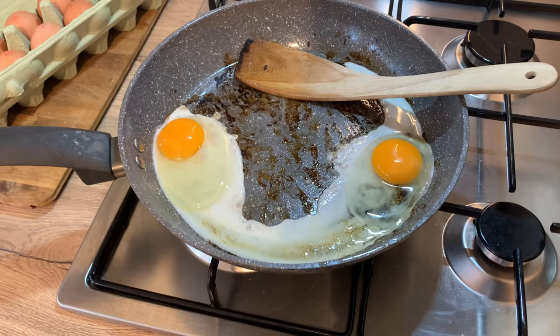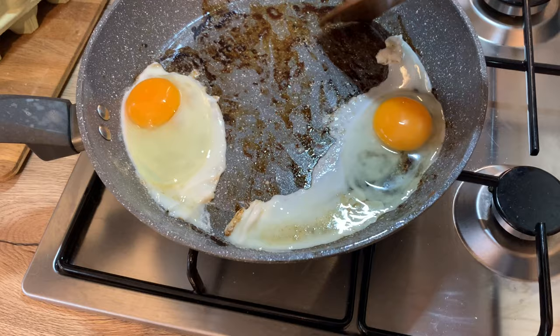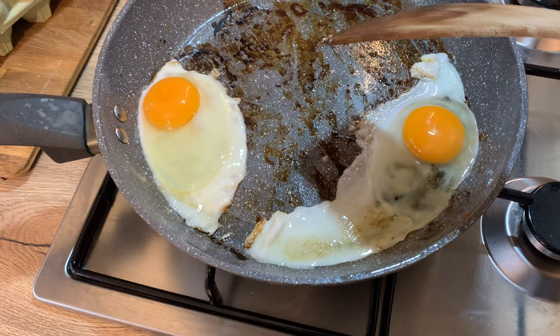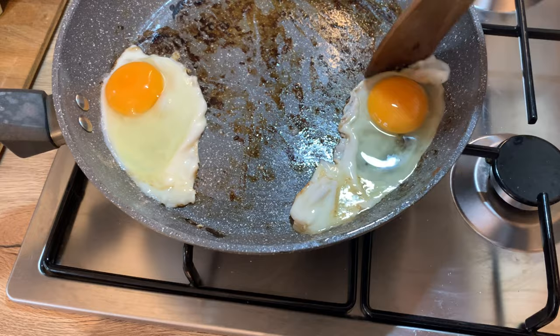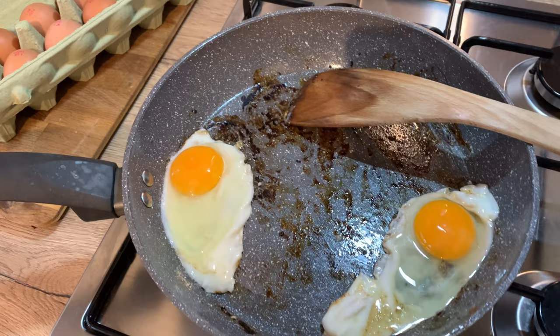I'm just dry frying the eggs in the pan now with no oil. Just finishing cooking the bacon, tomatoes and mushrooms, then putting the eggs in and serving them on top of the toast with the beans. That's my breakfast this morning - healthy extra B, healthy extra A for the milk, and the rest is all free. The tomatoes, mushrooms and beans are speed.